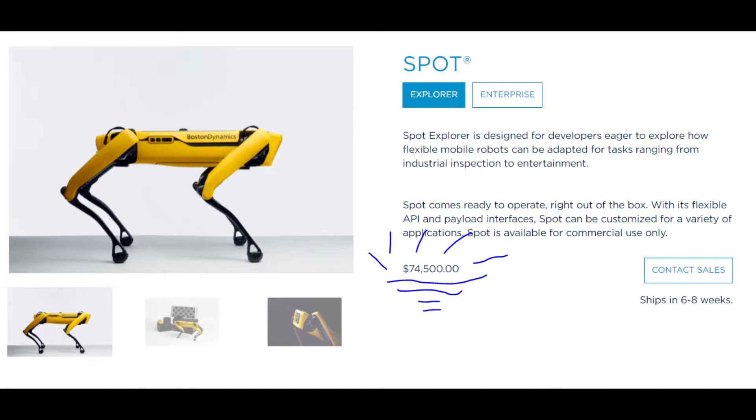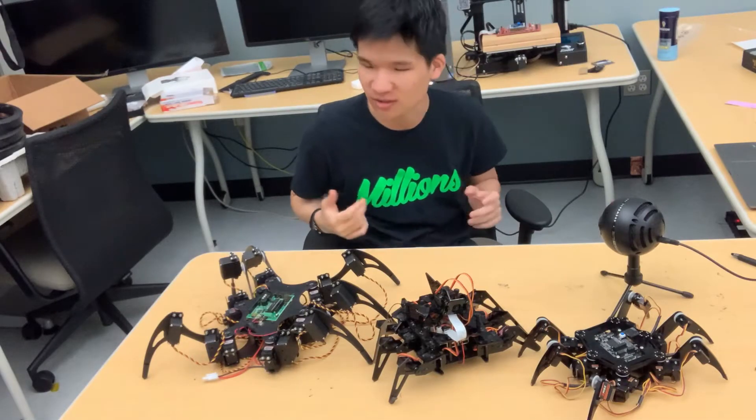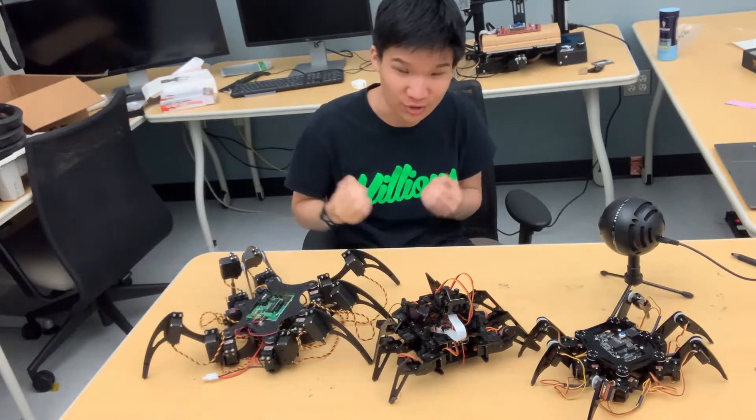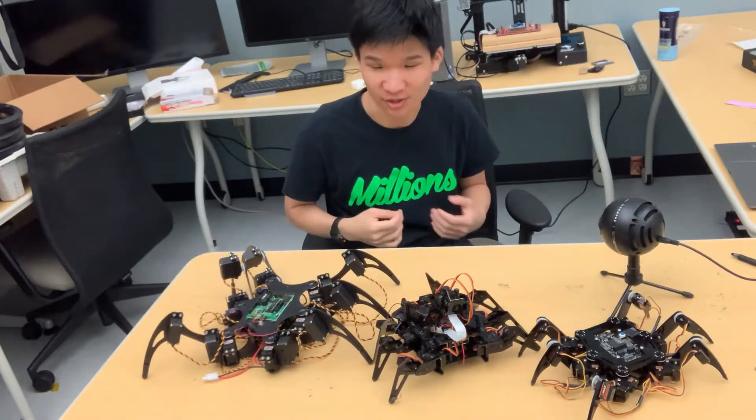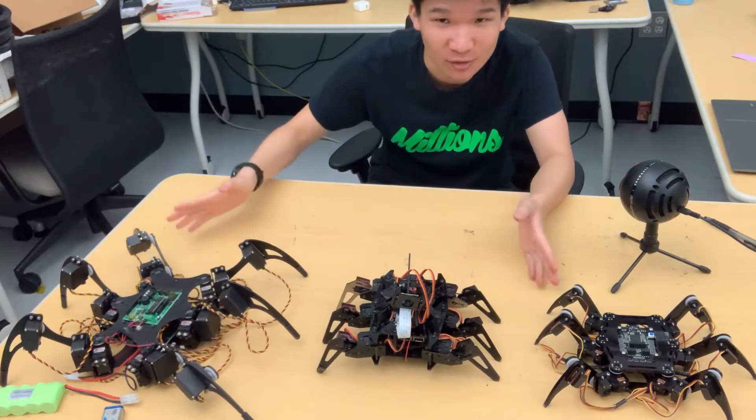Unless you want to drop $74,000 on this guy. The only reason I can think of to buy legged robots is if you were working on some very niche research field or project, such as central pattern generation. And if you are one of those people, then this video is for you.